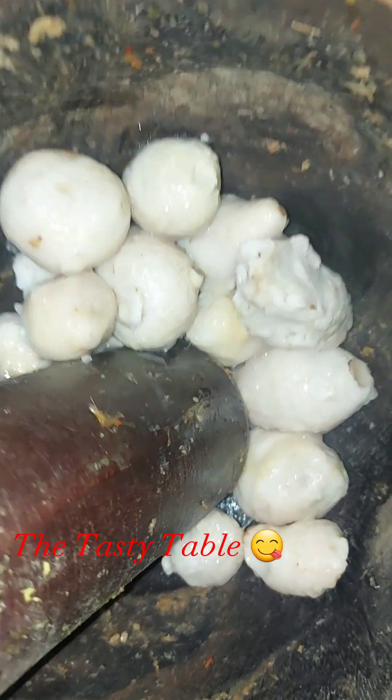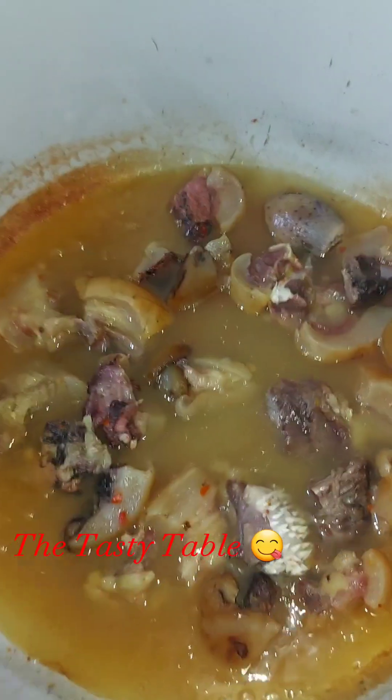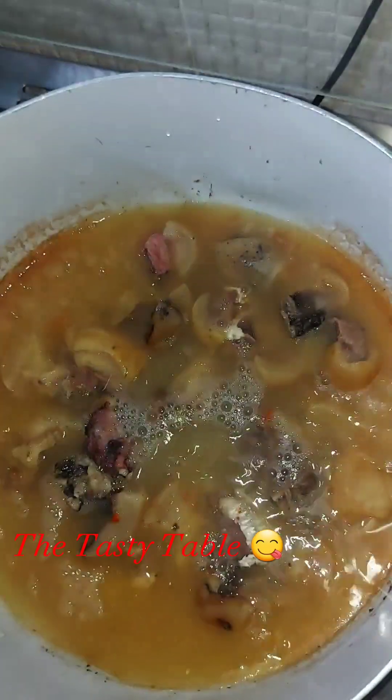On the other side, I had to prepare my cocoyam because I'm going to be using cocoyam for this recipe. I put my cocoyam into my mortar, added palm oil, and pounded it.